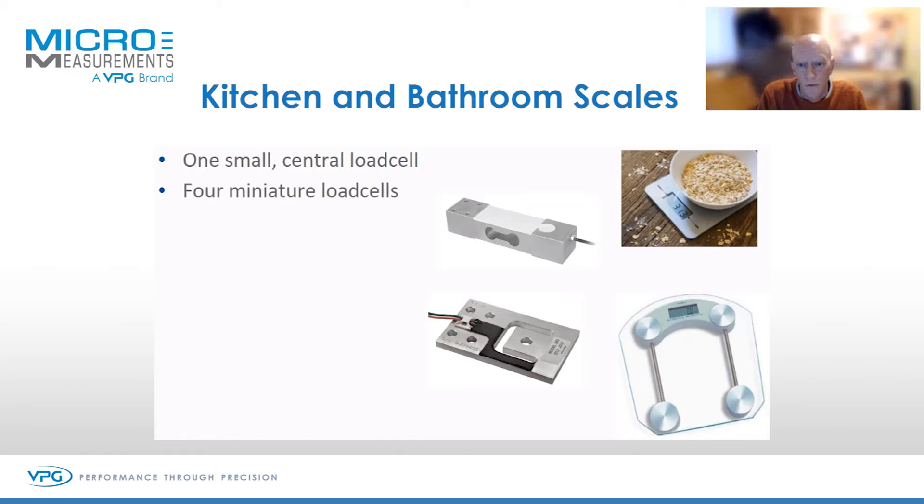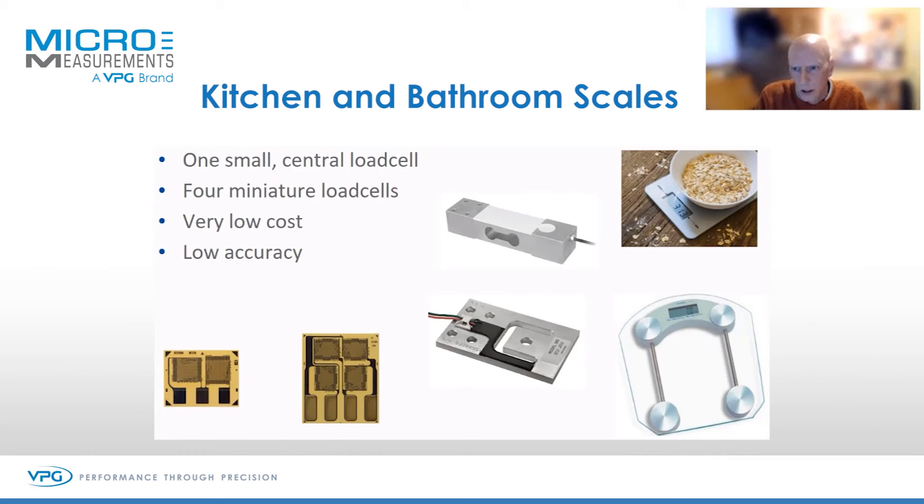A bathroom scale often will use four miniature load cells, one under each of the four legs. Generally these are low cost, and we can therefore suggest that they are low accuracy. That's not to say they're low resolution — you might be apparently measuring to one gram — but the overall accuracy of the measurement is going to be relatively low. A typical weigh scale from a supermarket is maybe 20 pounds or less, so very low cost.